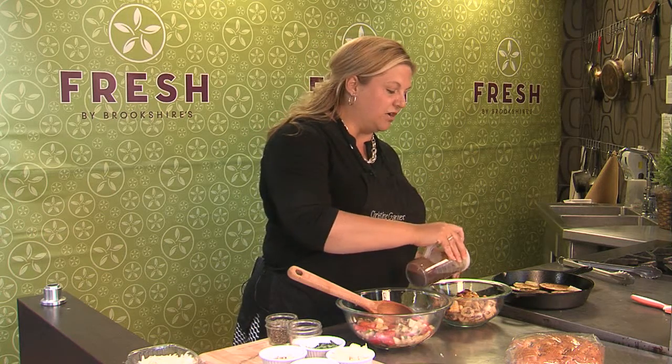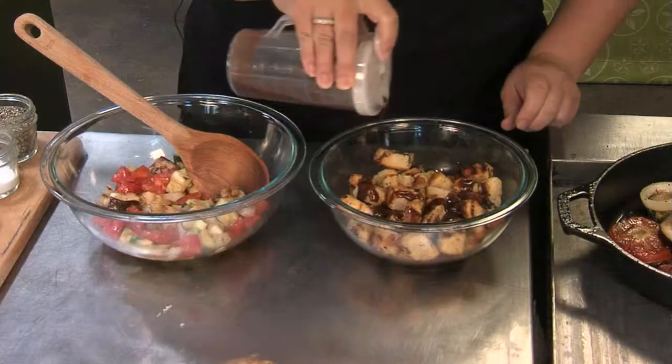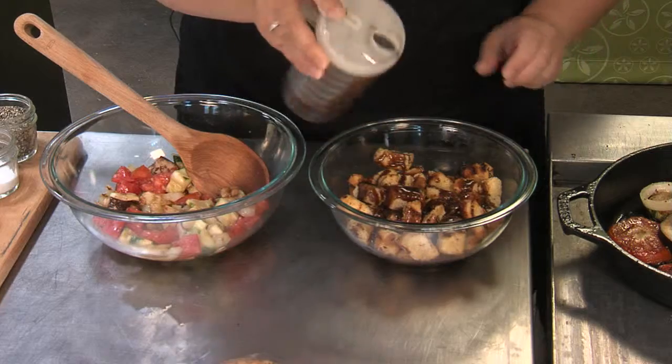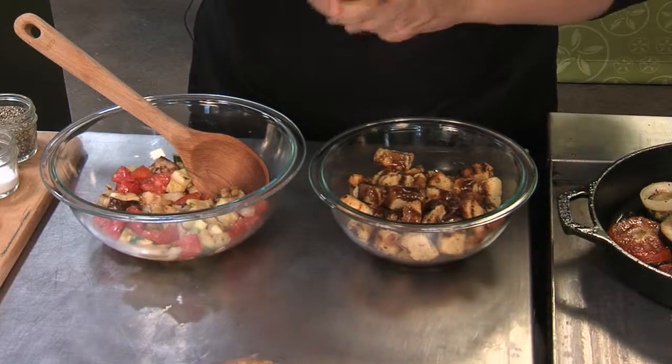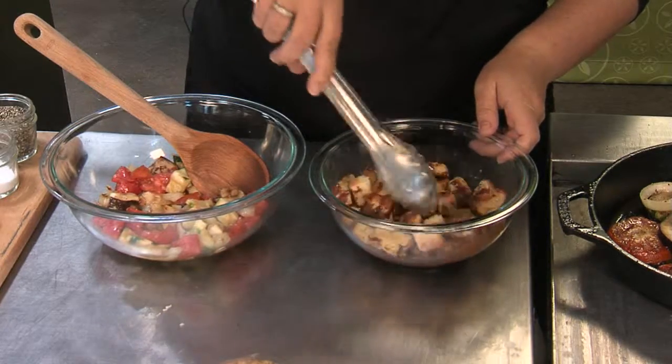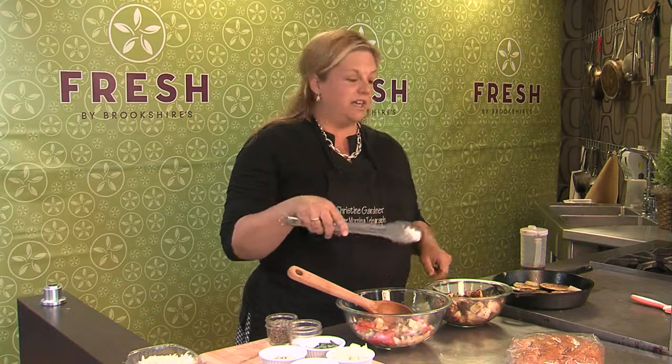Because these get a little hard, I'm just going to put some salad dressing over the top — whatever you like. An Italian dressing would be nice; I'm using a balsamic vinaigrette, and that will help to coat the bread and soften it up a little bit.